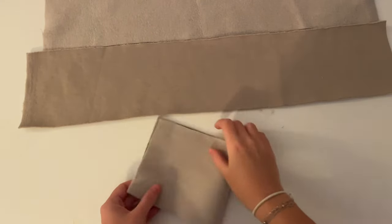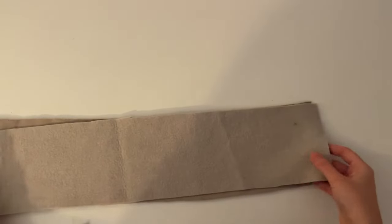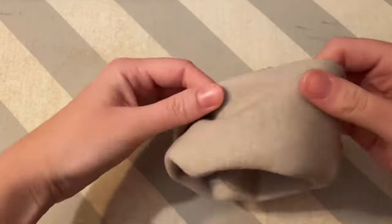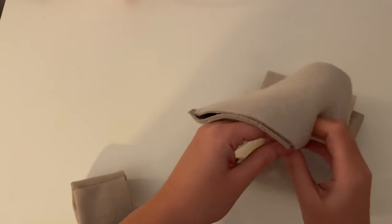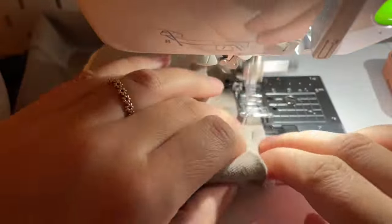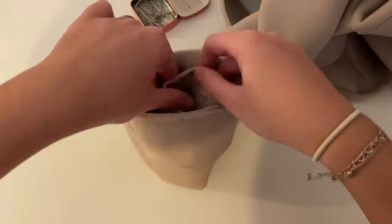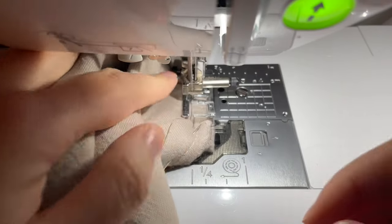If you want to sew the cuffs, sew them on the short side together and do the same with the cuffs for the length. Give them a good press, then turn them and fold them in half. Optionally, sew together the two layers of fabric so that when you sew them on the hoodie it will not slip. Now place the cuffs on the sleeves so that the seam is on the seam.